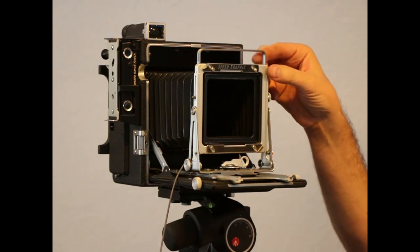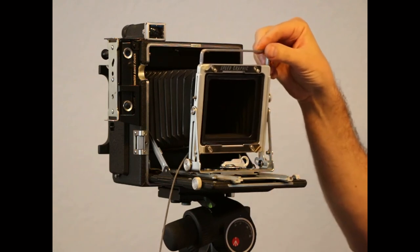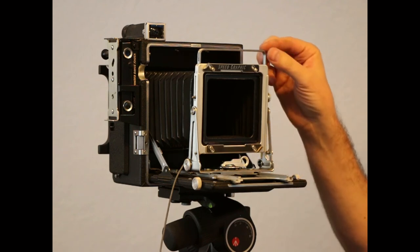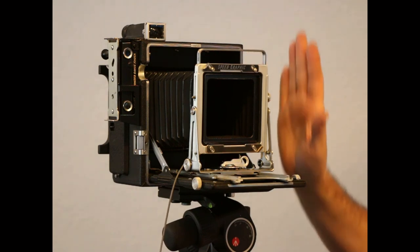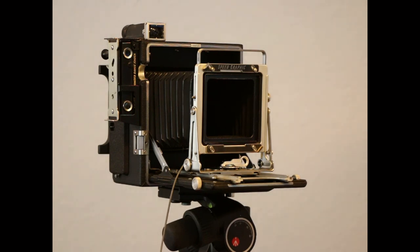If for whatever reason you don't want to use the drop bed method of getting forward tilt, you can permanently turn your standard around to just have forward tilt. You then of course lose backward tilt, because there's no other way to get backward tilt now. But forward tilt is a much more useful movement, especially for landscape photographers. Hope you enjoyed it — if you did, feel free to give it a like and leave a comment, especially if you're using Speed Graphic cameras. Let me know what you're doing with them. Thanks and have a great day!